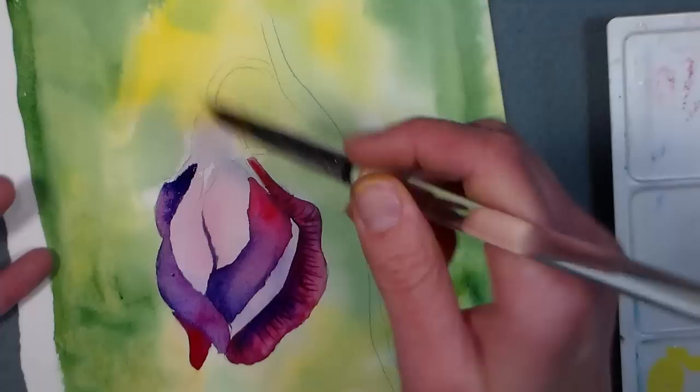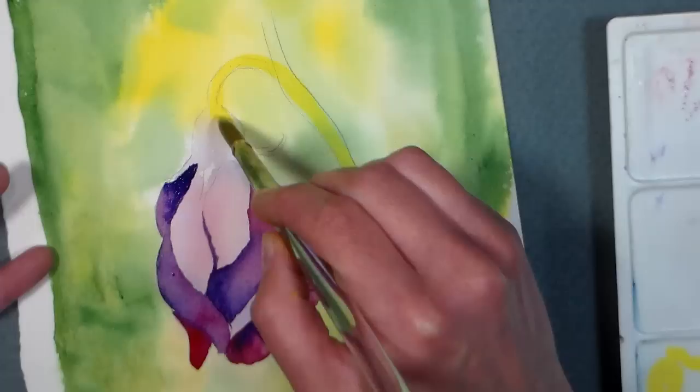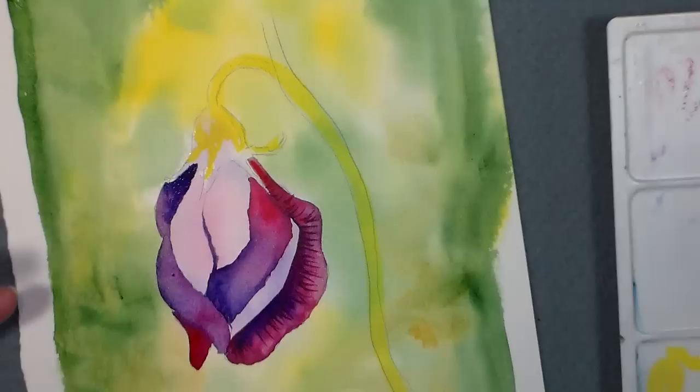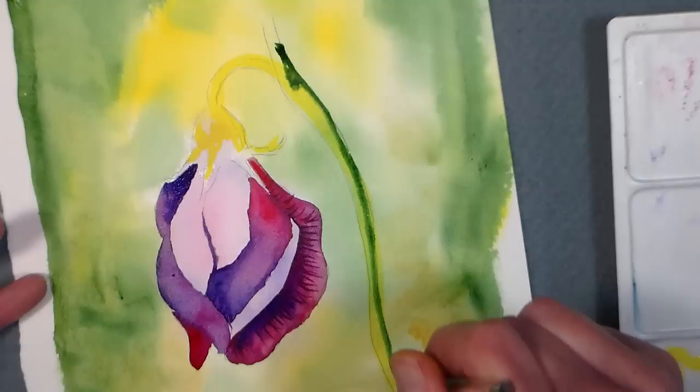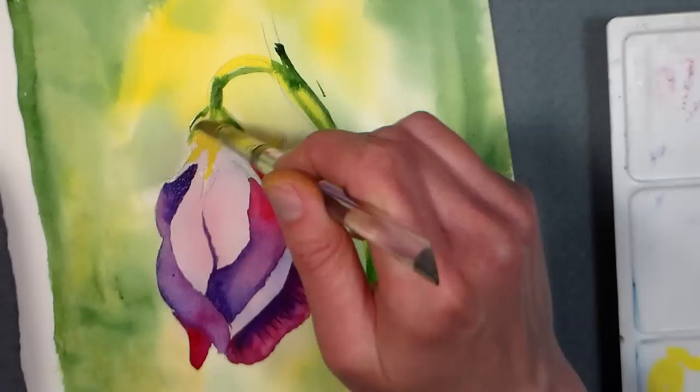I'm just gonna go in with some lemon yellow right here on the stem and pull some of that down into the top here, like the hip of the flower. I'm gonna be careful - I don't want to get it into the purple or I'm just gonna make mud. I almost stuck my paintbrush in my tea, which wouldn't have been good. Pretty sure these contain cadmium or something - that yellow is probably cadmium yellow. I'm removing any excess water from my brush because I don't want it to bleed where I don't want it.